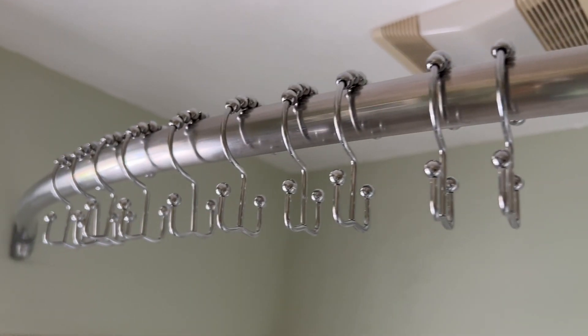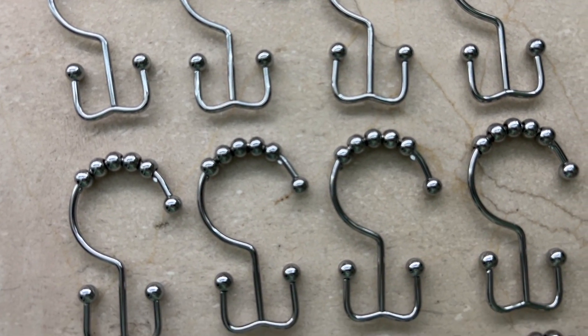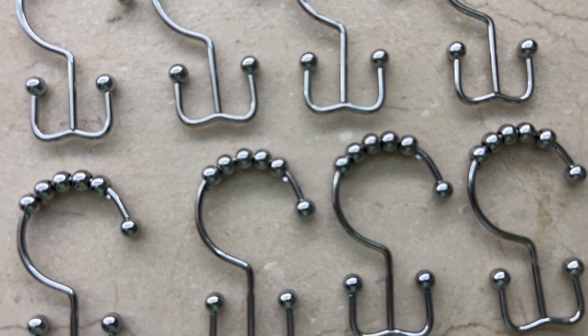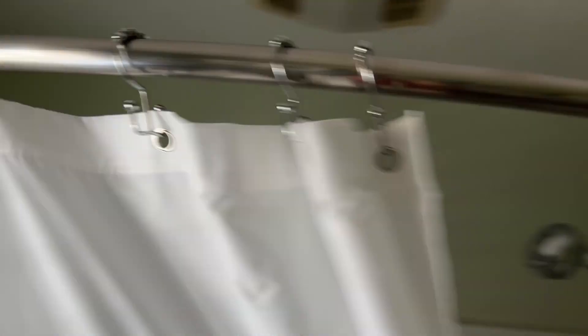I really love these shower hooks. They're just so simple but they have such a nice elegant design. I love the chrome — it's so nice and shiny and I just love how fast they glide up and down my shower curtain rod. I think that you're going to really like these too, but that's just my point of view.